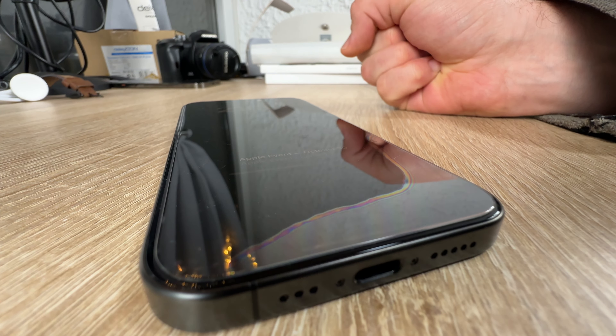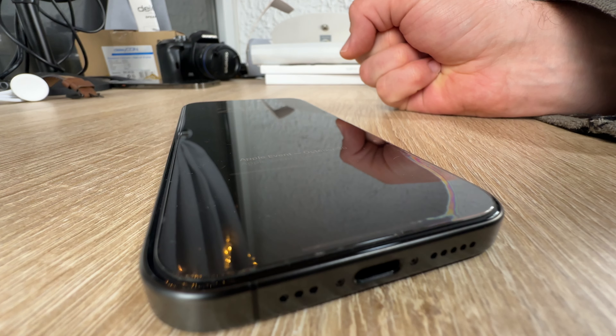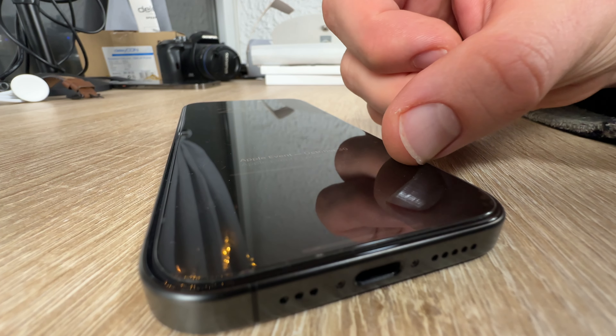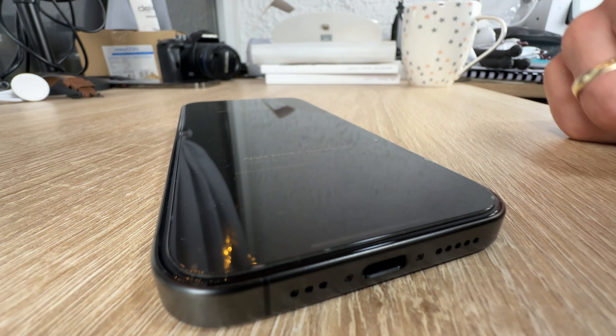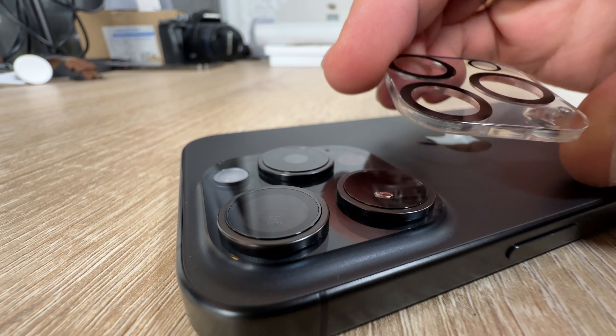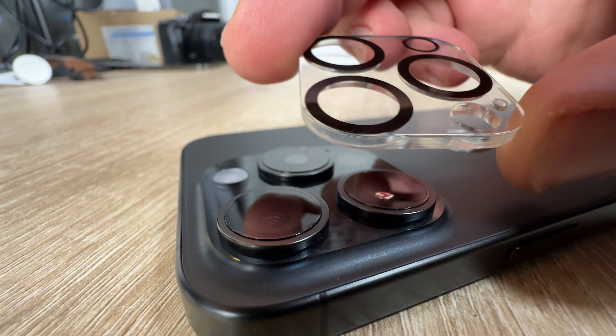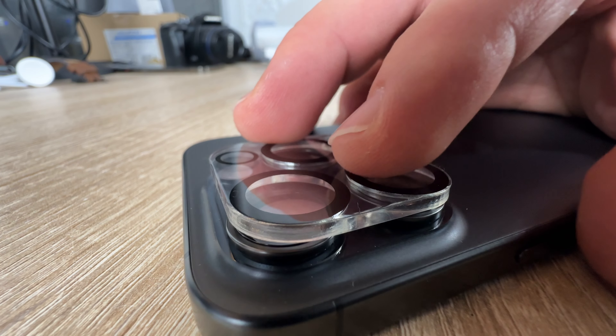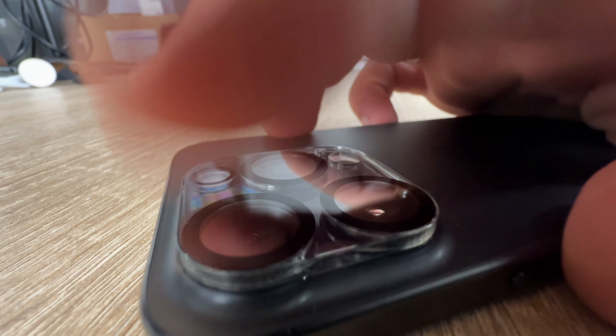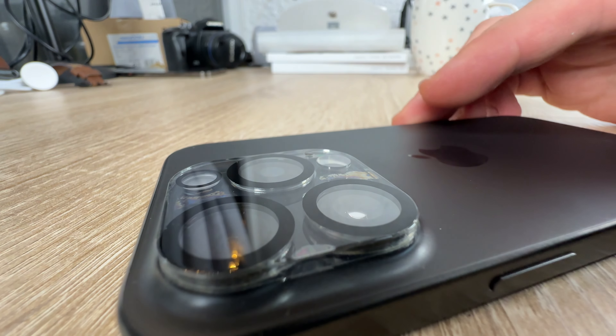The screen protector and camera lens protector are made of high-quality 0.33 millimeter thick tempered glass with a hardness level of 9H or more, which has been treated at 800 degrees Celsius to prevent shattered edges, scratches, and explosion.